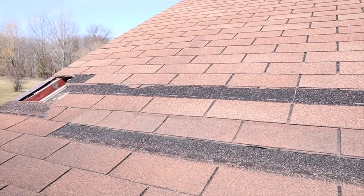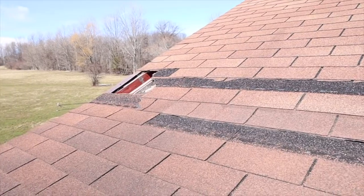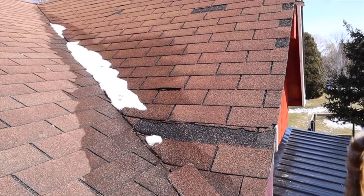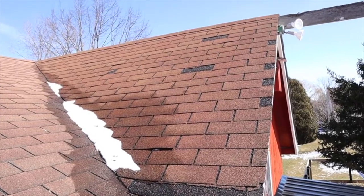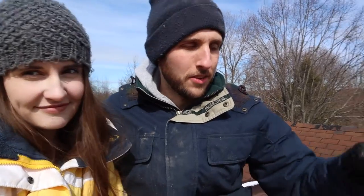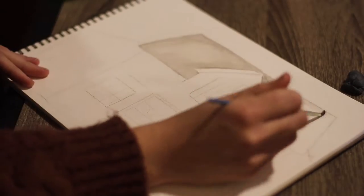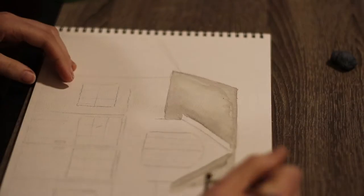Looking at the shingles and the condition of the shingles, it's clearly deteriorating. We have a lot of shingles that have ripped off, a little bit of leaky areas in some spots, so it needs to be replaced. Our plan here on ground zero for the first project of the barn is to install a brand new metal roof over top of the existing asphalt shingles.